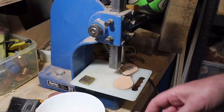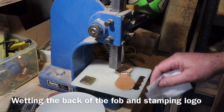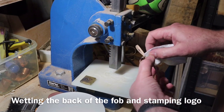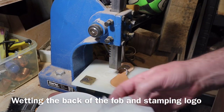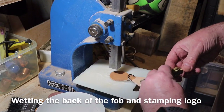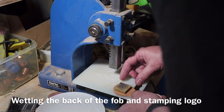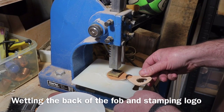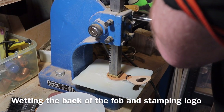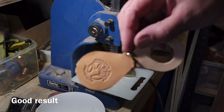While that was drying, I wetted the back of the key fob — or 'cased' it as they say — quite wet on the surface, and that enables me to use my brass logo stamp with the arbor press. This is a one-tonne arbor press. Making sure I've got the stamp the right way up and correctly positioned, I get it under the arbor press and give it a good squashing, keeping the pressure on for about 20 seconds, and that's come out really nicely.